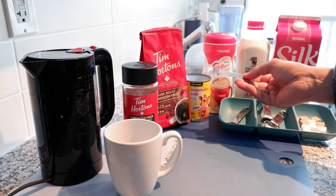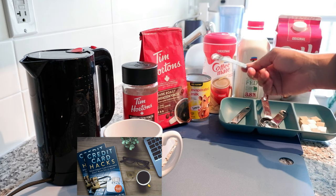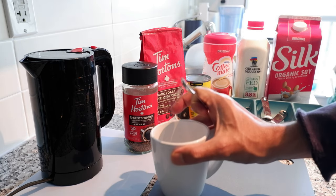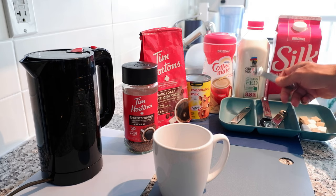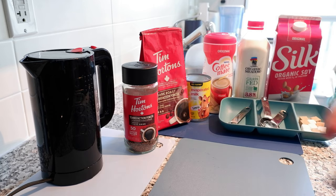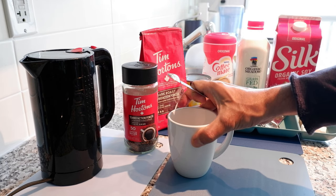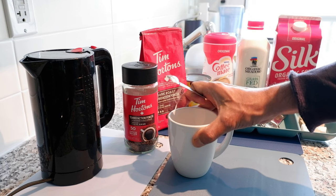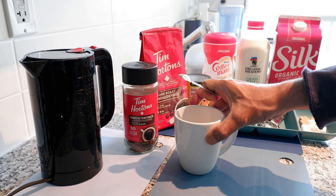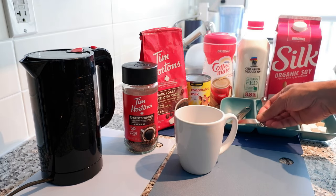If you're using condensed milk, it's going to add sugar so you'll need to lower the quantity. According to my measurements and tests, you need about 10% liquid milk — whether organic milk, regular milk, or soy milk — relative to the amount of water you're taking. For example, for about six ounces of water, you'd take 10% of that in milk.